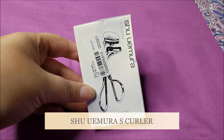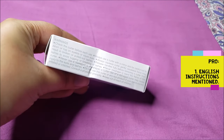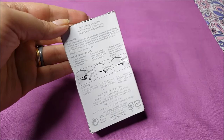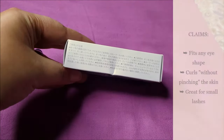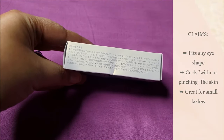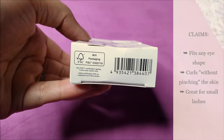Today we are going to talk about the Shuuemura S Curler, which is the mini version of their big curler. It comes with English instructions, which I am very thankful for. It claims to fit any eye shape, curls each and every eyelash without pinching the skin, and is great for small lashes.